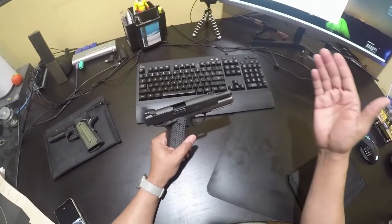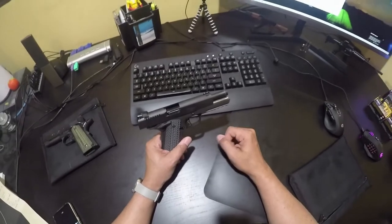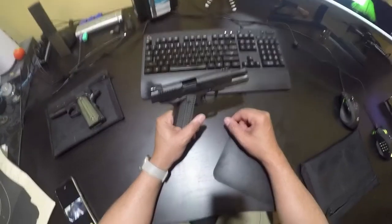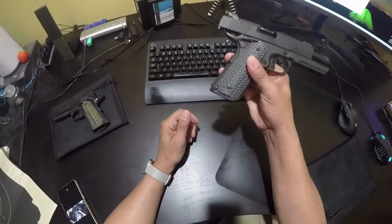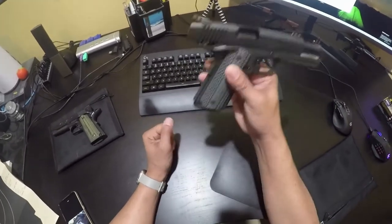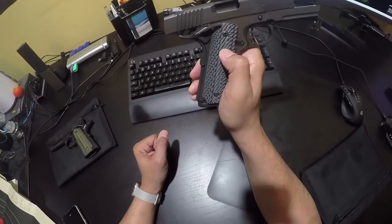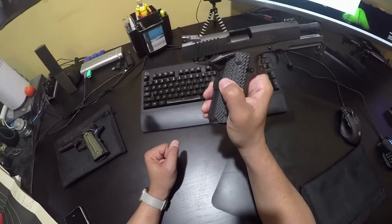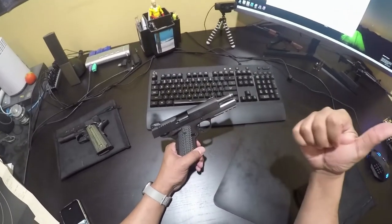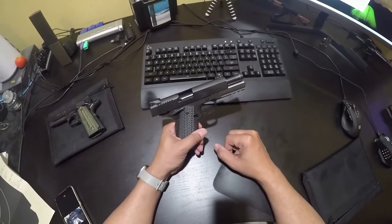The difference is that 9R is a little bit shorter — it'll fit in nine millimeter magazines. 22 TCM is a little bit longer and will require specific magazines, either the magazine that came with this gun or what a lot of people have been using — 38 Super magazines. When Arms Core sells you a 22 TCM gun, it comes with a 38 Super mag and you can use both nine millimeter and 22 TCM with that particular magazine.